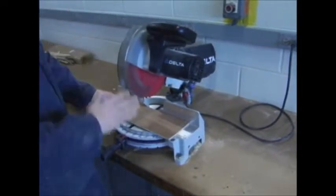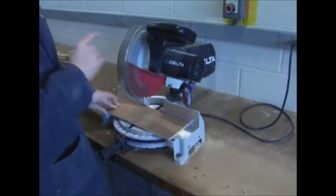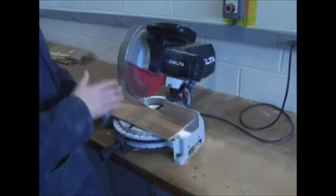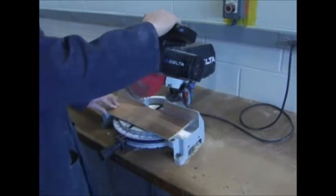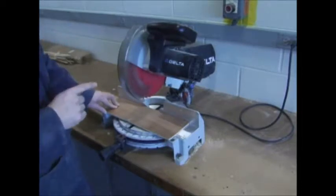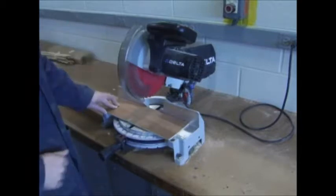Now for the operation — we've talked about the parts and where your hands should be. Operation is the most important thing. This is not an axe; this is a machine. You want to let the machine cut the wood for you. What you do is put your hand in the trigger, you bring the blade up to speed.